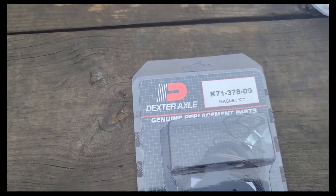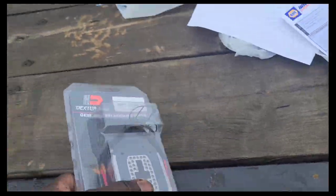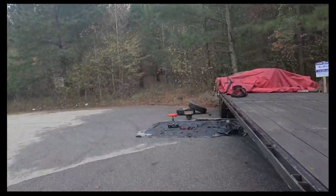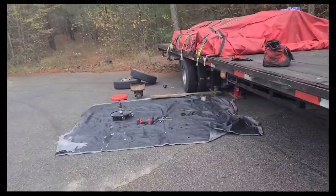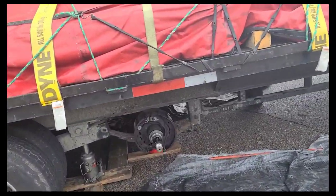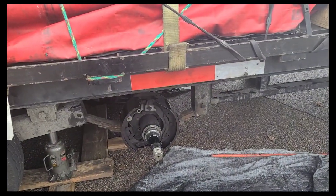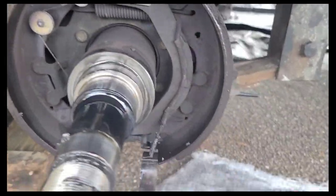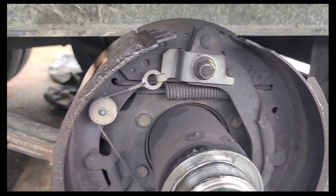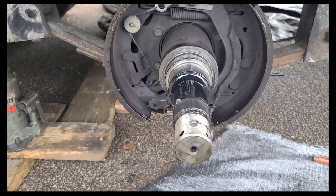I got a 12K Dexter magnet kit — that's the magnetic kit. I picked it up from NAPA. Believe it or not, we got lucky — there were only two in the entire state of Georgia and it was only 30 minutes from us. We're doing everything we can to get this load down to Texas by Monday. I'm about to reinstall this electromagnetic kit. It's real simple — you basically untape these connections, run the wire through the spring out the back, connect the two brake lines and you're done.